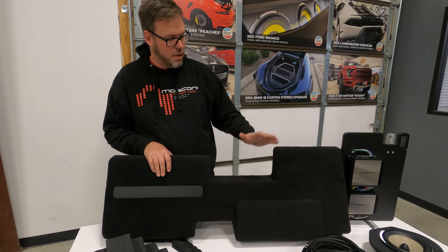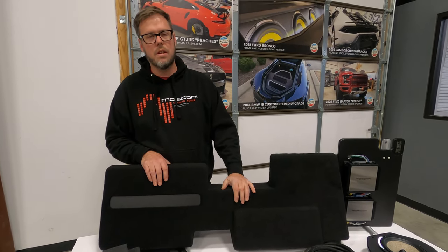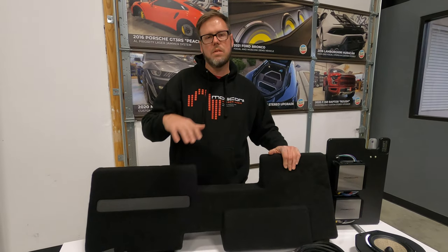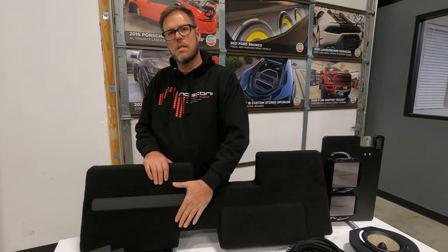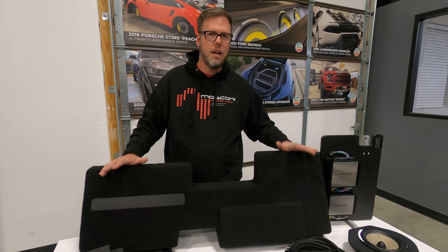So this is our enclosure. It is two six and a half inch subs — down firing, ported, fits behind the seat. You don't lose functionality of the vehicle, meaning you can flip the seats up in the upright lock position, load the back floor up with stuff and the sub box will still play. The seat won't smash into the subs. It's the perfect solution — you don't lose functionality of the vehicle.